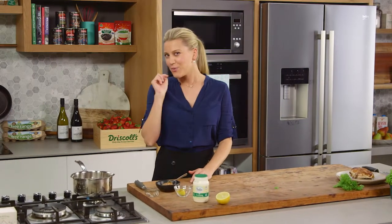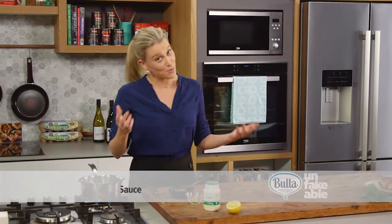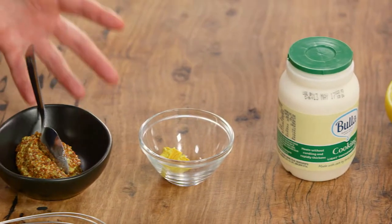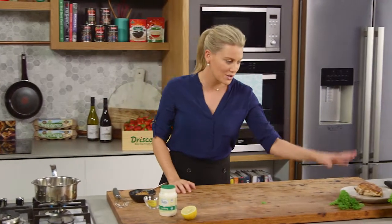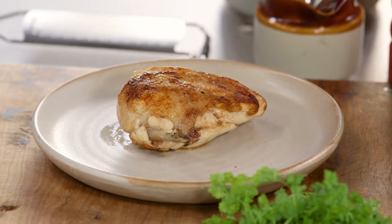Probably one of the first sauces I ever was taught to make was a mustard cream sauce. It was probably one of my first sauces to make because it's so easy to do. It's a combination of mustard and cream and it's fantastic with chicken. Now I've just cooked a supreme of chicken — it's resting — and this sauce takes about five minutes to make.